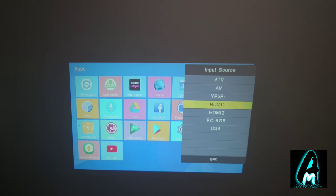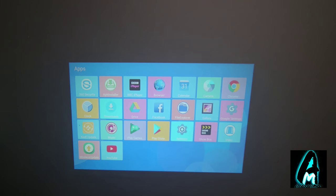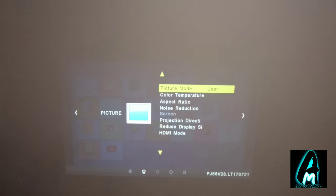When you press the source button, it shows the available input sources: HDMI 1, HDMI 2, PC, USB, ATV, AV, and YPbPr. So you have two built-in HDMI inputs and built-in USB inputs. When you go to the menu, it also has picture mode options you can choose from, including color temperature.